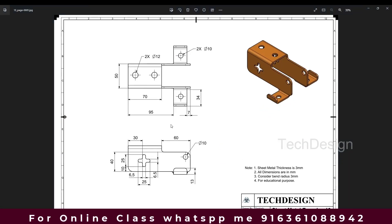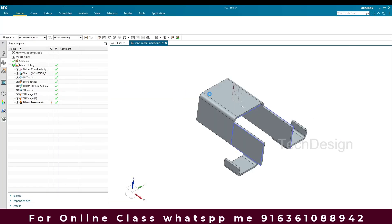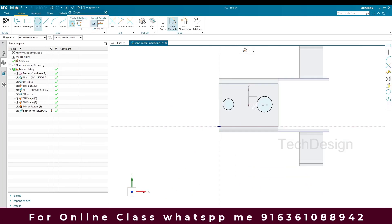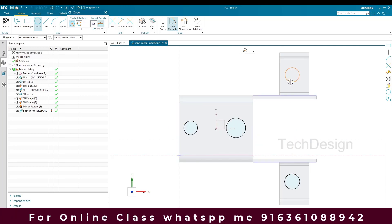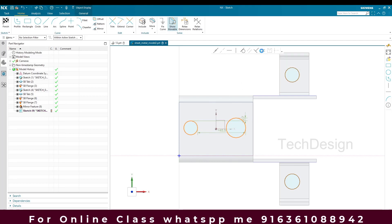We are left with edge blends and cutouts. I'll go to a sketch element on this plane and draw four circles. This center, this center, and this center are going to be vertically aligned. Then I'll make this center and this center horizontally aligned. This radius and this radius are going to be equal, and this radius and this radius are going to be equal.